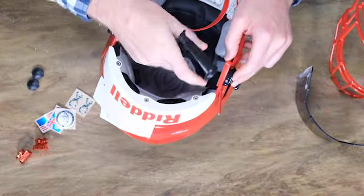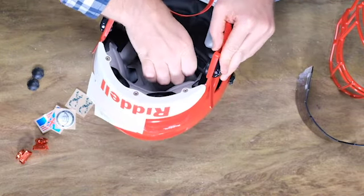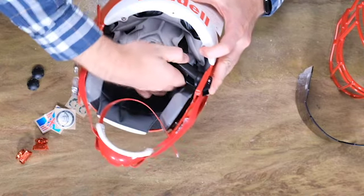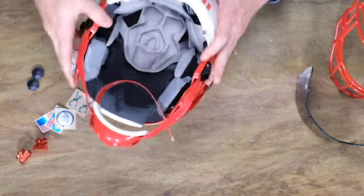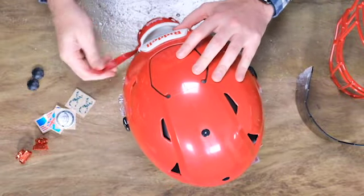Using our Riddell quick release tool to tighten these up a little bit — you can also use a pair of pliers. I do recommend that these go on a little bit more than hand tight, otherwise every time you take a hit it's going to loosen up. You don't want to put them on so tight though, because it is plastic and it could break off from the screw if you go too much.